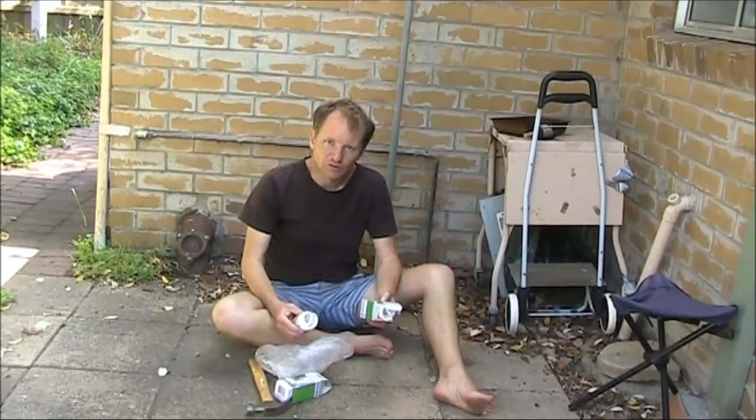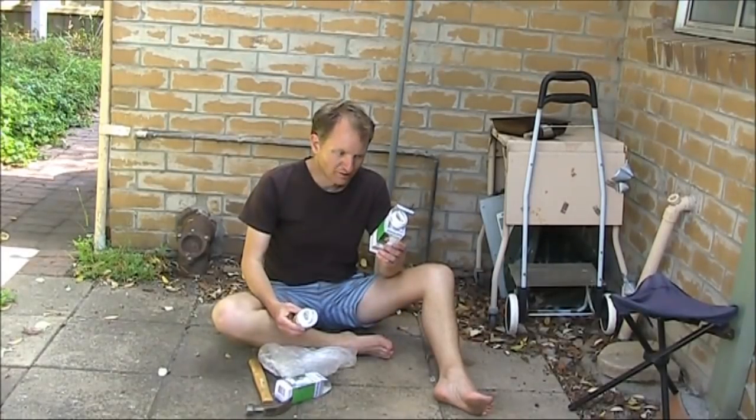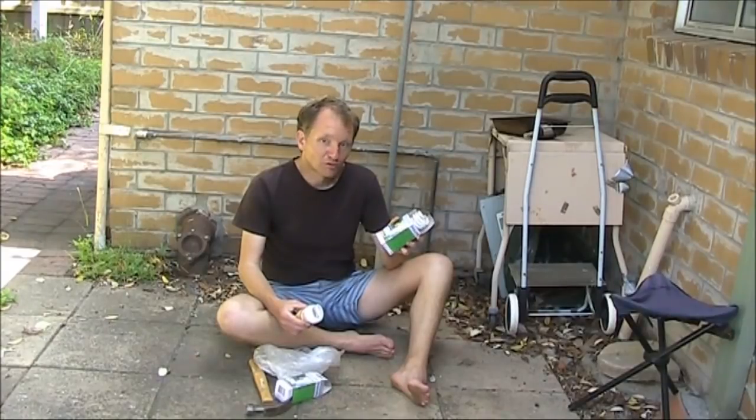Welcome to Electronics on the Floor, where we'll look inside a defunct compact fluorescent light. This is a Philips type Tornado 15 watt, supposed to be as good as an incandescent 60 watt globe.